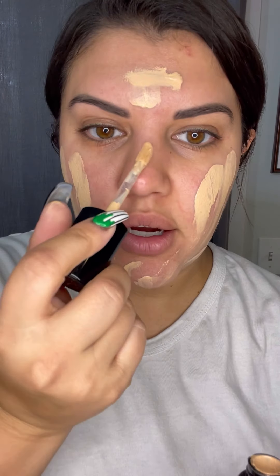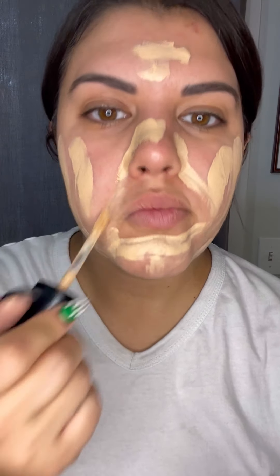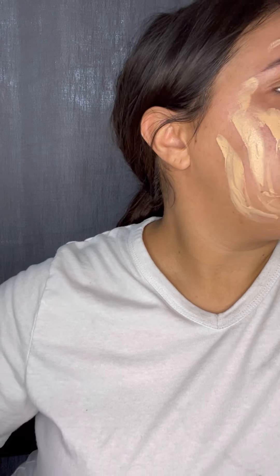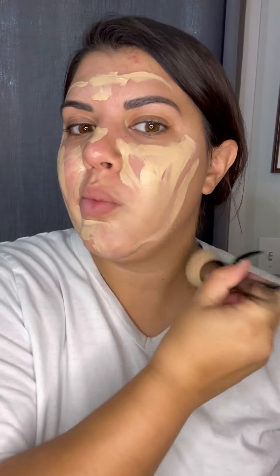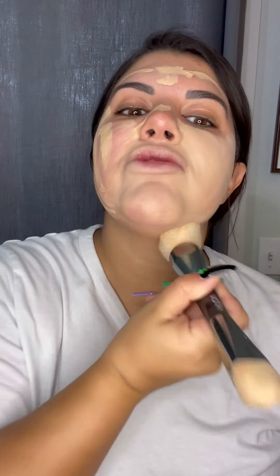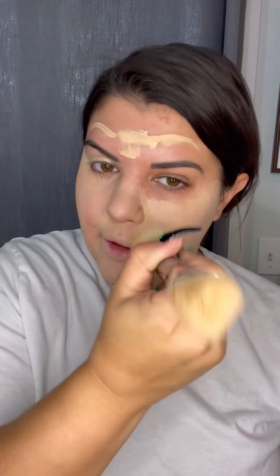I want to do a pale look today, so I'm going to use the Born This Way concealer as a foundation. I'm kind of just putting it all over my face. I like doing a concealer on Halloween especially because I know it's thicker and it's definitely gonna stay. This one's a little bit paler than me, which I kind of want for this Harley Quinn look because she's not exactly that tanned.